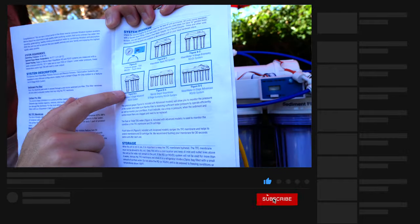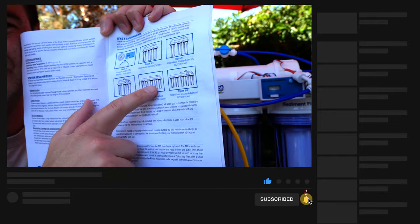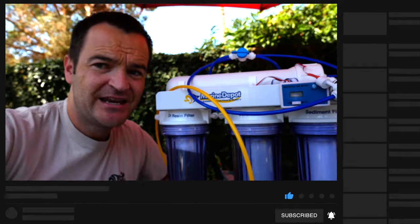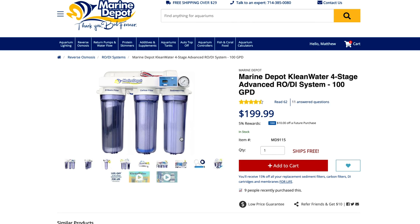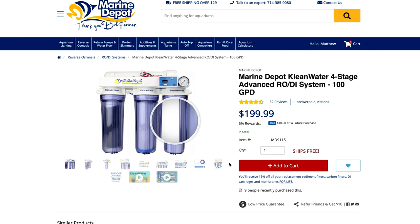It's this one — it's the four stage advanced. If you want to go really fancy, we'll go to the six stage, but stay tuned for next week because we're going to upgrade this. You can get this at Marine Depot. It's $200 and it's four stages.